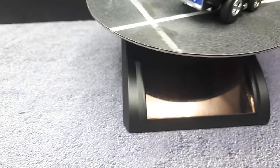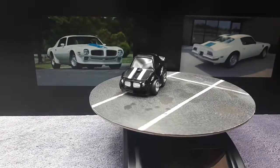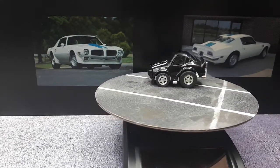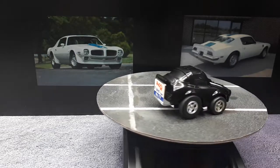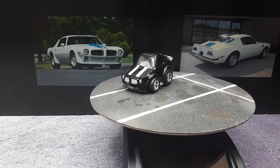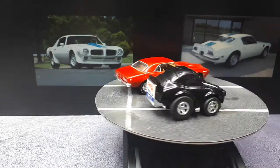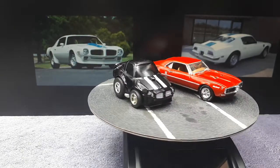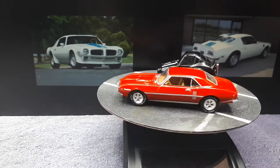I don't actually have the Kyosho Firebird like in these photographs. The closest thing I have is a 1969 Firebird made by M2 Machines. Totally different body style, but you get the idea that this thing is a foreshortened cartoon car.